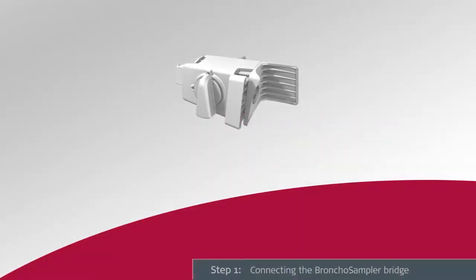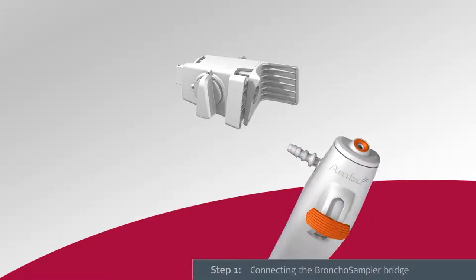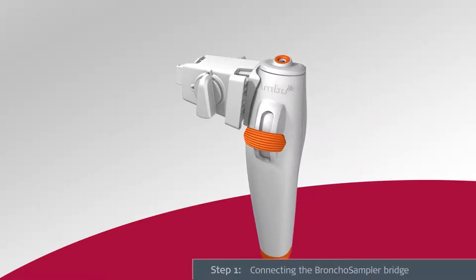To use the Bronco Sampler system, carefully connect the sampler bridge with the A-Scope IV Bronco by mounting the sampler bridge on the A-Scope IV Bronco suction connector, taking care to ensure a tight fit. Press the attachment lock button to secure the connection.